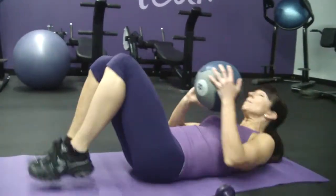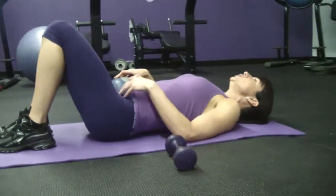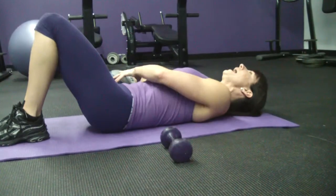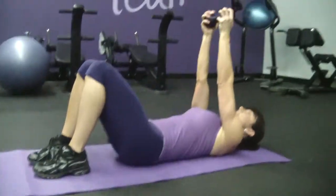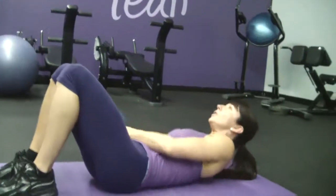So you're going to lower yourself down onto the mat, back is nice and flat, shoulder blades are pressed in. Do a nice little pelvic tilt to press your lower spine into the mat, making sure that your core is nice and tight. You're going to take this medicine ball — or a dumbbell if you are using a dumbbell, you'll hold it like this — arms straight up overhead. Today because I have access to a medicine ball, I'll be using that.